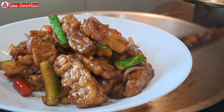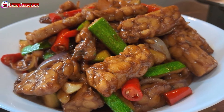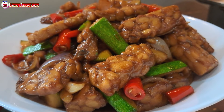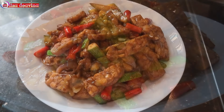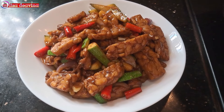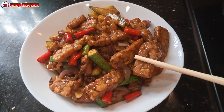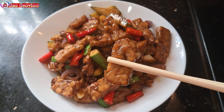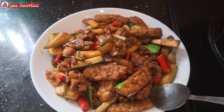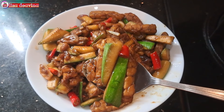Setelah semuanya matang, jangan lupa tes rasa ya teman-teman. Tempe masak kecap pedas, simpel, sederhana, enak, gurih. Cocok banget untuk lauk makan nasi selagi hangat. Sudah siap untuk disajikan. Selamat mencoba. Wassalamualaikum warahmatullahi wabarakatuh.